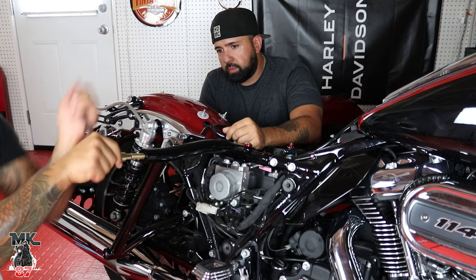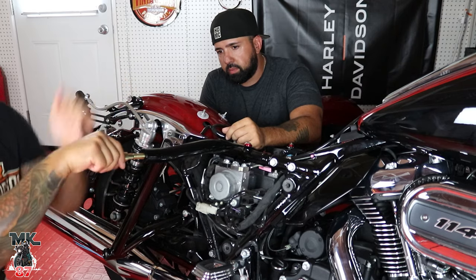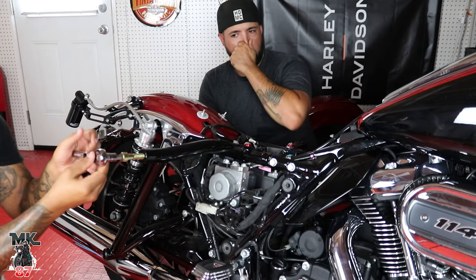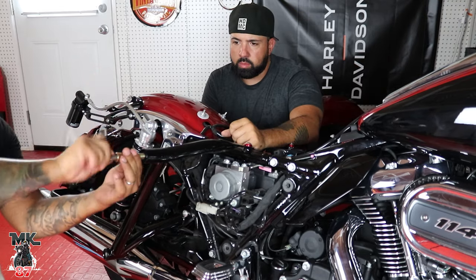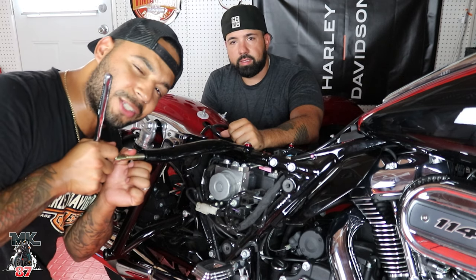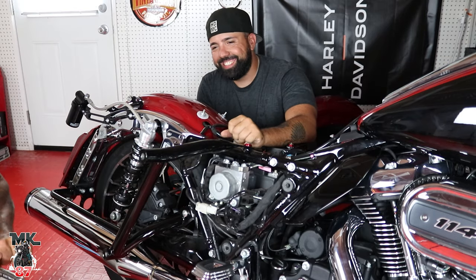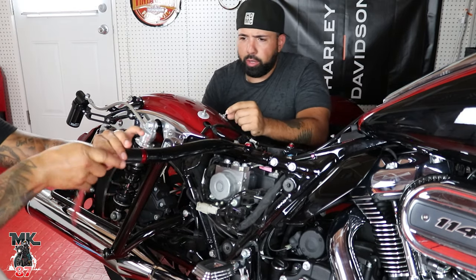This one is actually going a lot easier than the other one on the other side — that should be good. I need to get some power tools; anybody want to sponsor the channel with some power tools? Taking any options out there.